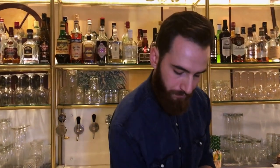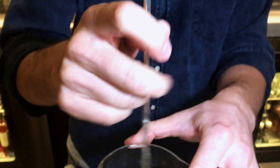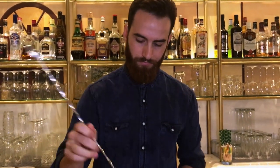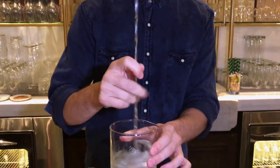So I'm going to stir this up. This technique is called stir. This is a very aromatic martini, because of the greening, the trick botanicals that come through.